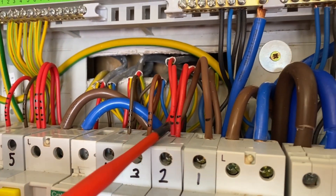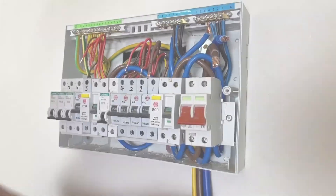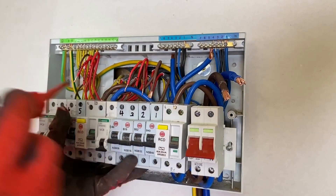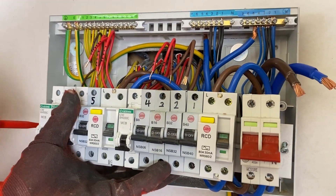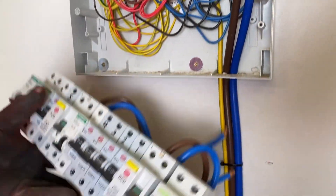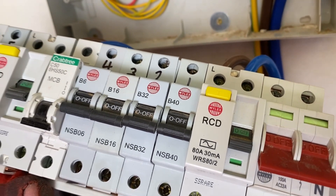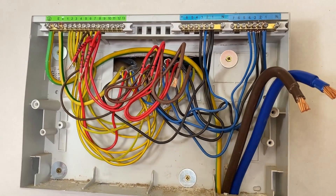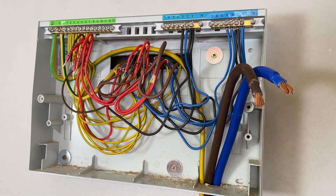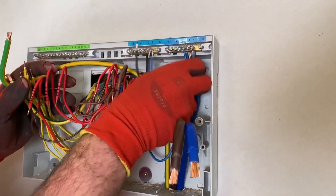Disconnecting all seven circuits before we can put on the Whisker consumer unit relocation kit. It has the ability to extend 10 circuits and we've only got seven, but we're going to use nine sets because of the rings — both legs of the ring final circuit need connecting through. DIN rail coming off. I do like the quick release ones where you only have to back them off.